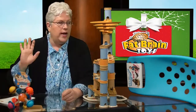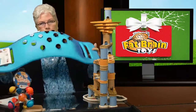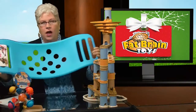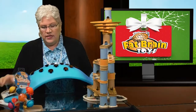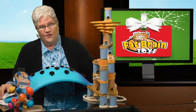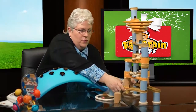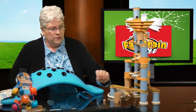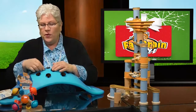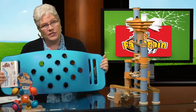Next up is this: the Teeter Popper. If you saw our toy video, you got to see our fabulous Samantha riding on the Teeter Popper. All three of these toys are from Fat Brain Toys. When we went to the toy store, they had one out for kids to play with and it was the last one left because these fly off the shelves — as soon as parents see their kids playing on it, they have to have one.